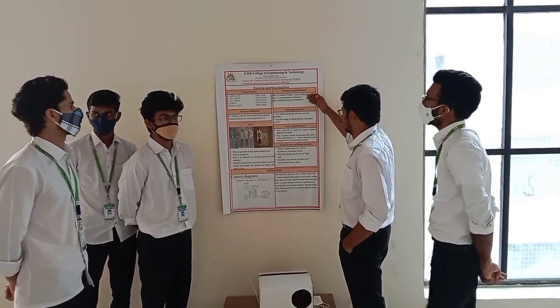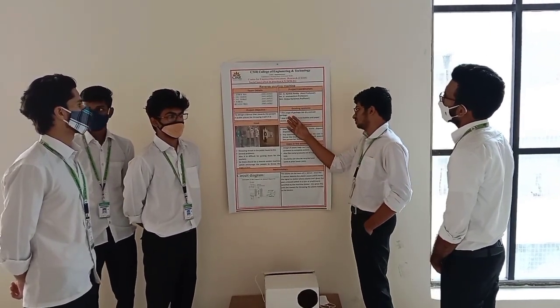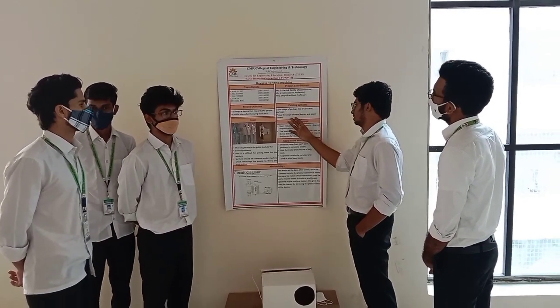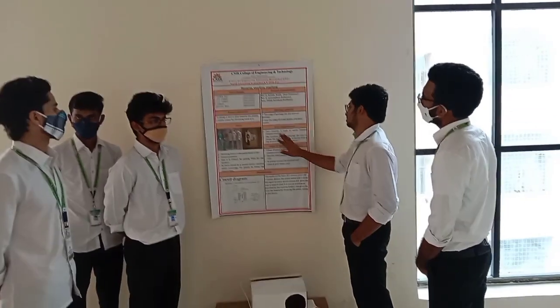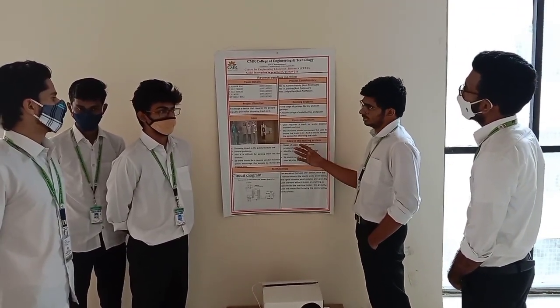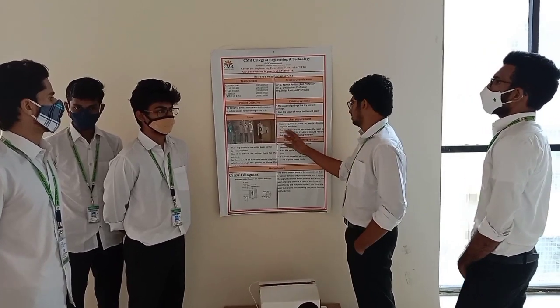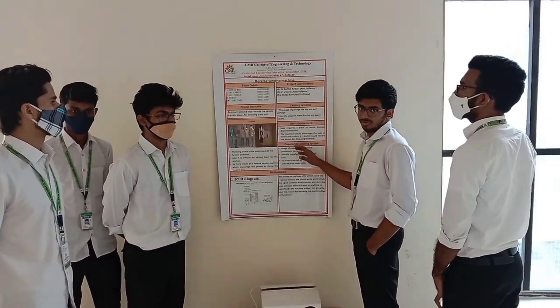The existing systems are used. We are currently using garbage bins and pedal models in labor cars. The use requirement is the required fire service disposal machine which serves their requirement. The machine should encourage the user to dispose of trash, and they need to get some reward for throwing it.